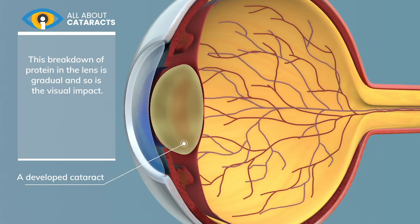This breakdown of protein in the lens is gradual and so is the visual impact. However, eventually the eye will need to be operated on.